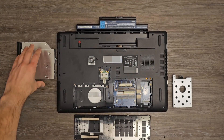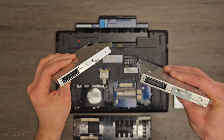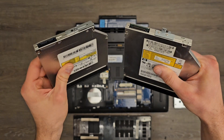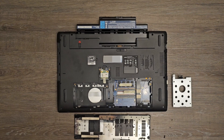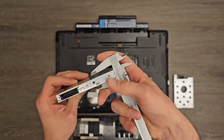Once you have separated the optical drive from the laptop, you need to check two things. The first one is the interface in the back, as it can differ from one model to another. The second thing you need to check is the height of the optical drive, as this parameter can also vary.